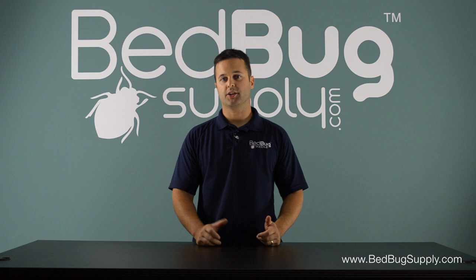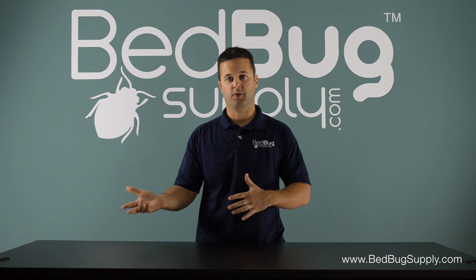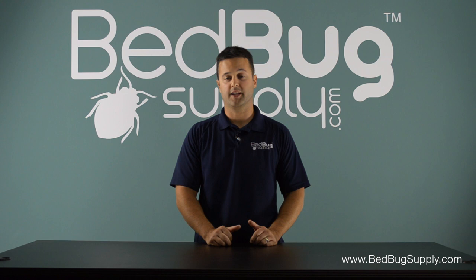Hello, this is Mark with Bedbug Supply. Today's question is how to reduce the chances of bringing bedbugs from an already infested apartment to a new dwelling. It's a very common question that we get and it definitely needs to have some precautionary steps taken to help reduce the chances.